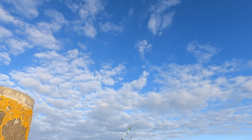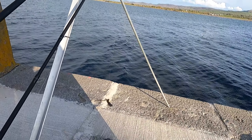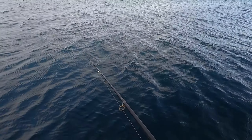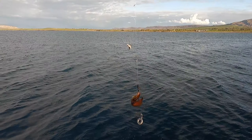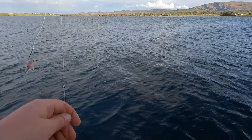Oh, I got a bite on the small rod — I can see it. I guess it's just there. What is it? A rockling — that's what I thought. Small rockling.